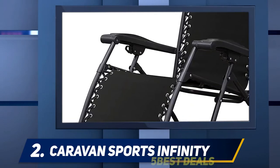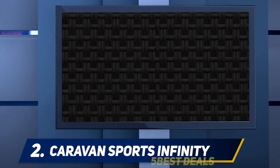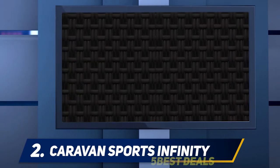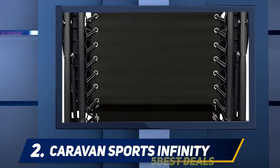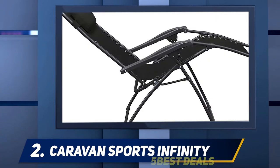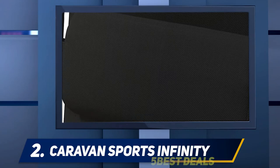It's the only chair in our review that reclines, which automatically classifies it as a chair for special interests rather than just any camping chair. That being said, nobody wants to pay money for a chair that is uncomfortable or unable to last long. We put it through all the same tests as the rest of the camping chairs we reviewed to see how it compared — read on to find out if the Caravan Sports Infinity should be your next camping chair purchase.